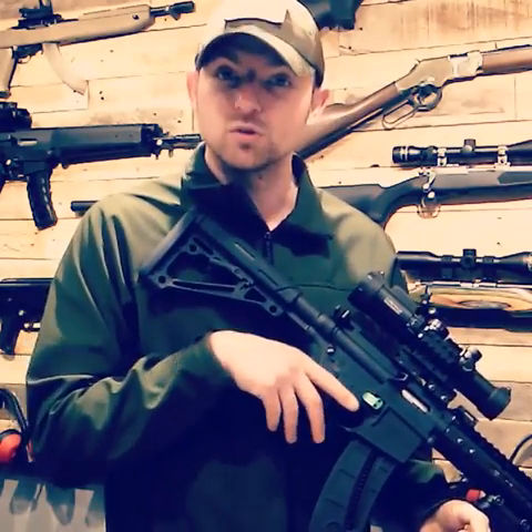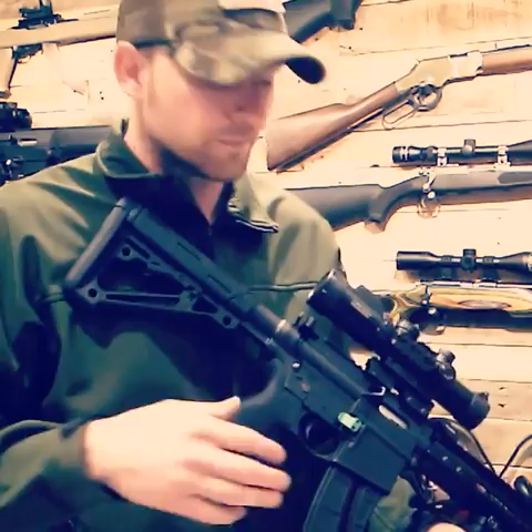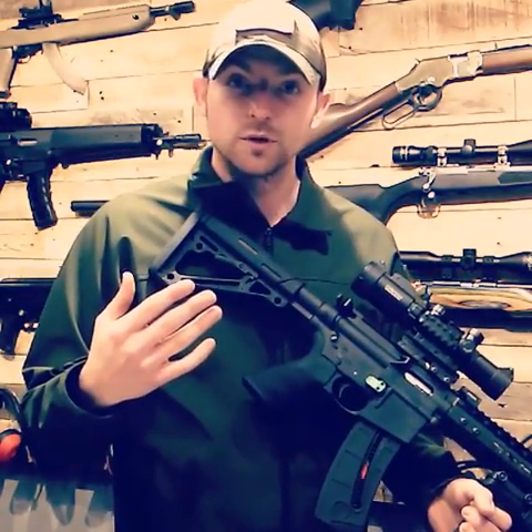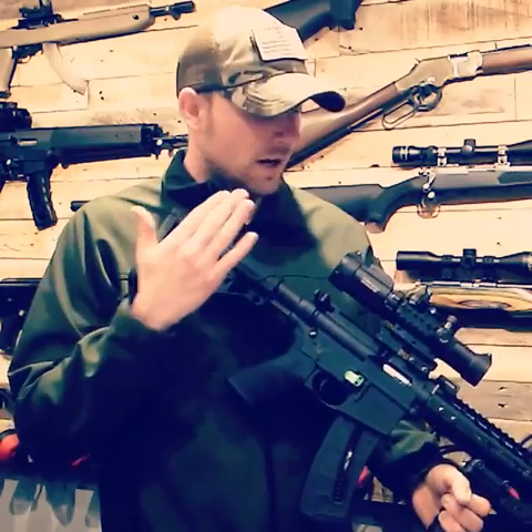This is an M&P 1522 AR-15, replicated from the M482. I'm particularly excited about this firearm — I'm a former United States Marine, served in the Afghanistan conflict in 2009-2010. The M482 was my service rifle, so I have a particular bond and love with this firearm.